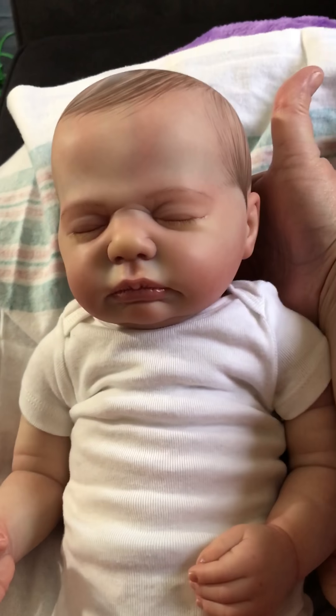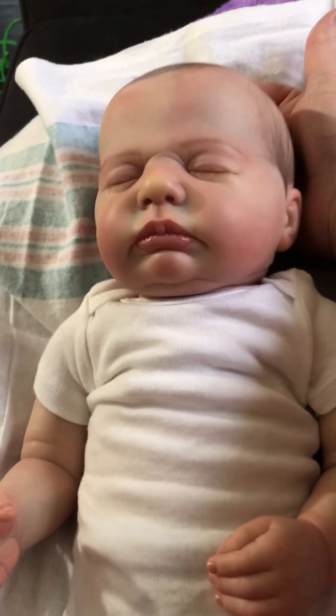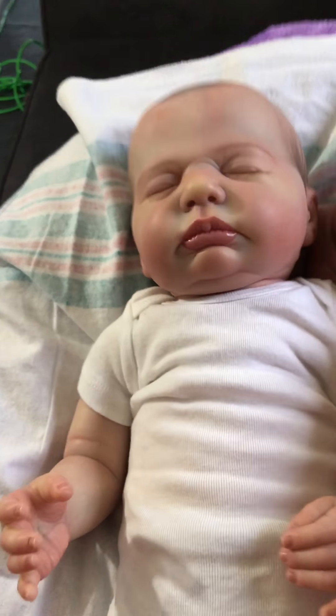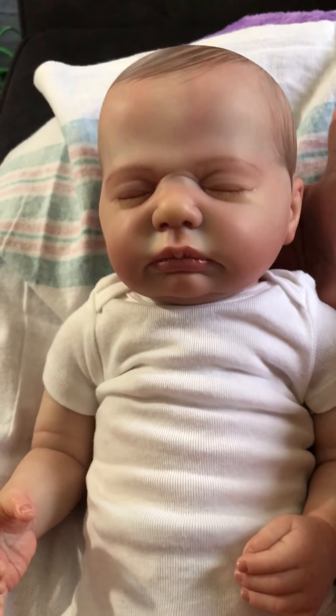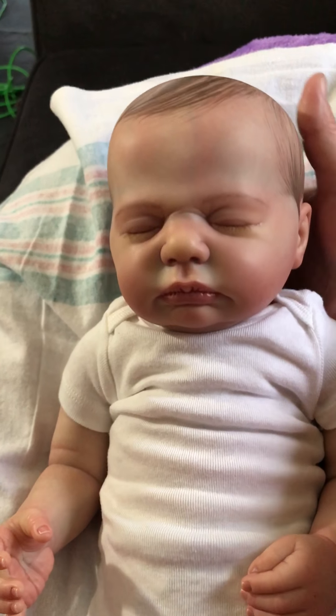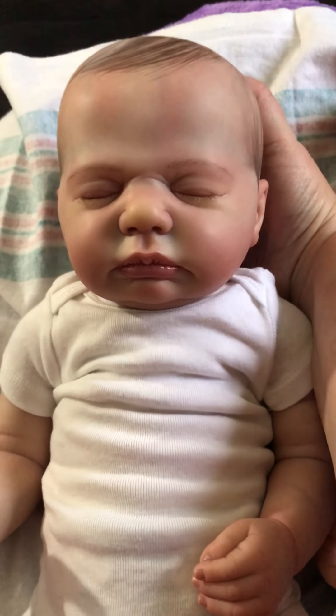First of all, he has the biggest head I have ever seen. The whole time Kim was making him I kept saying that kid has a big head — which, believe it or not, fits in with my boys, because all three of my boys have a huge head. Dad and I do not, and nobody on either side of the family that we know, so we don't know where the three of them got that.